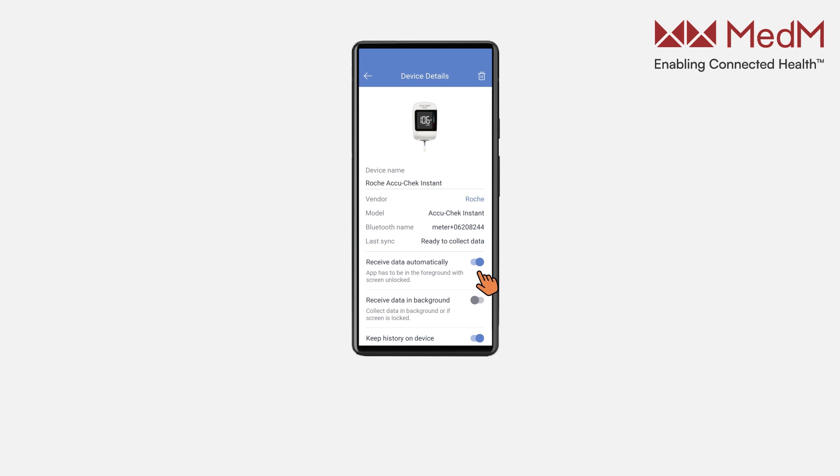If the Receive Data Automatically setting is turned on, data will be collected when the app is running in the foreground and the screen is unlocked. It is also possible to opt in to receive data in the background so readings can be collected by the app even when the screen is locked. Turn off the Keep History on Device setting to erase measurements history stored on the meter itself.